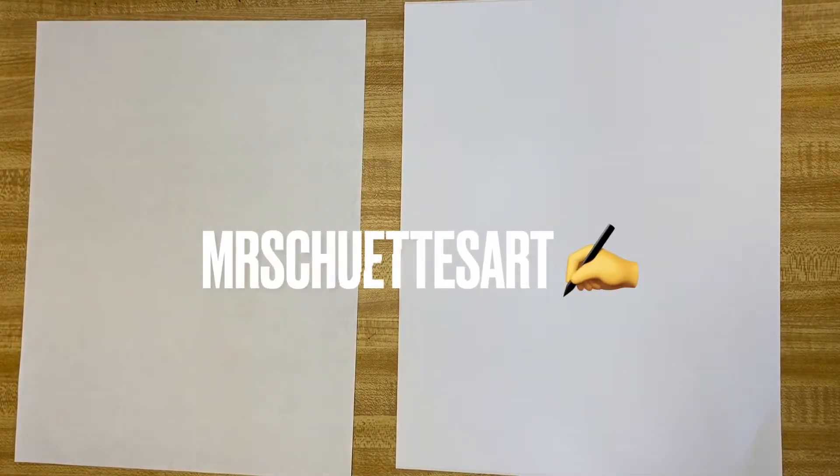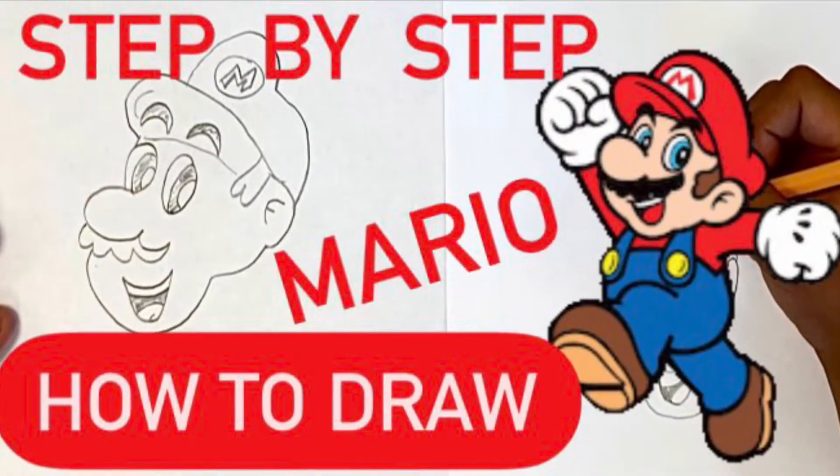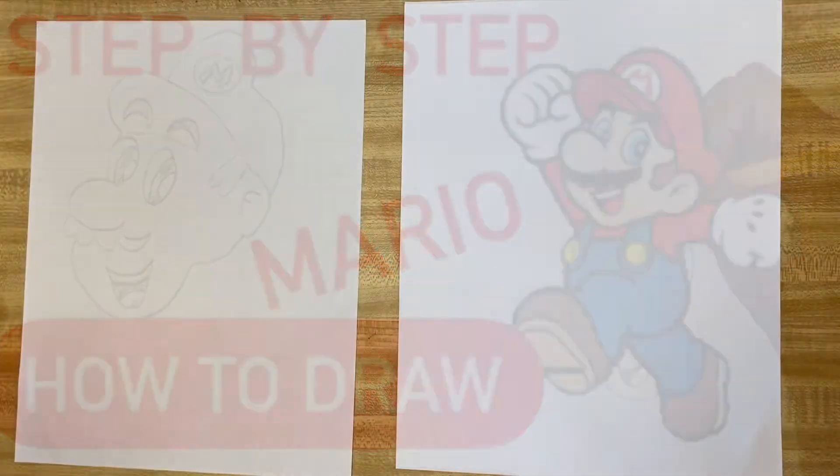Hi! Let's get started. Alright guys, let's get started here. I got a new awesome video for you that I have been waiting for my son to teach me.